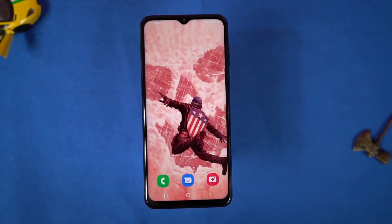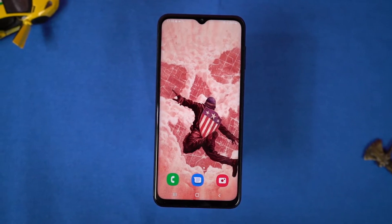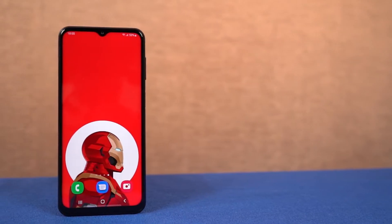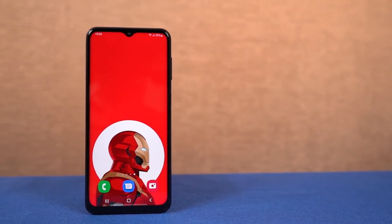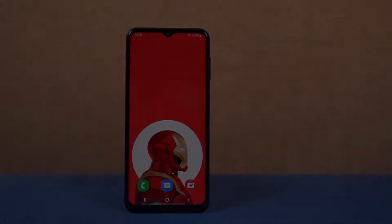What's up guys, this is Unknown from Notion Hub and in this video I'm going to show you the most important tips and tricks of Samsung Galaxy M33. By the way, we'll also be making a best features video where we'll cover all the features of this phone. Do check it out, link will be in the description.